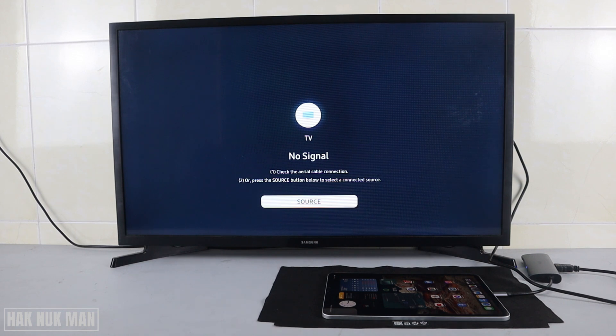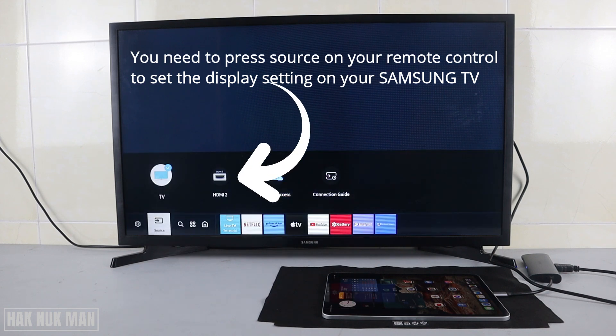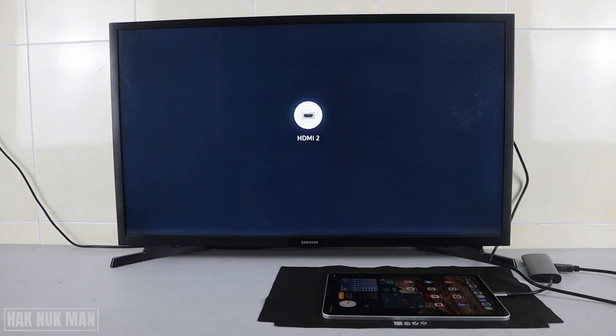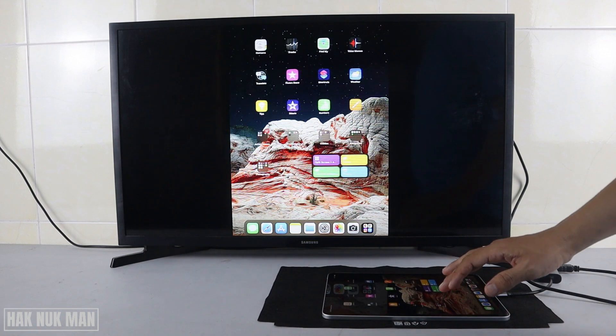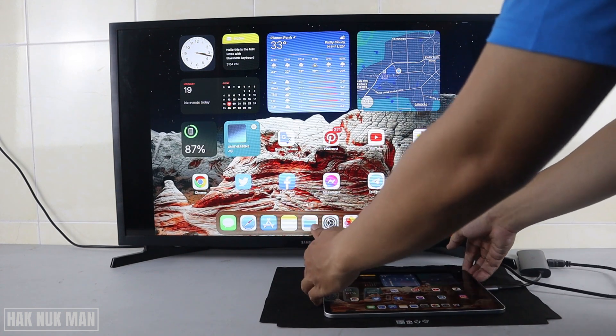Then you need to press the Source button on your remote. After that you will see the HDMI option listed — select it and press OK. Now you can see your iPad screen displayed on the TV screen.